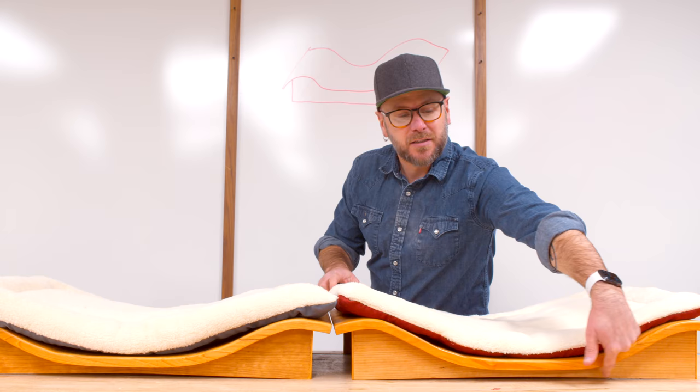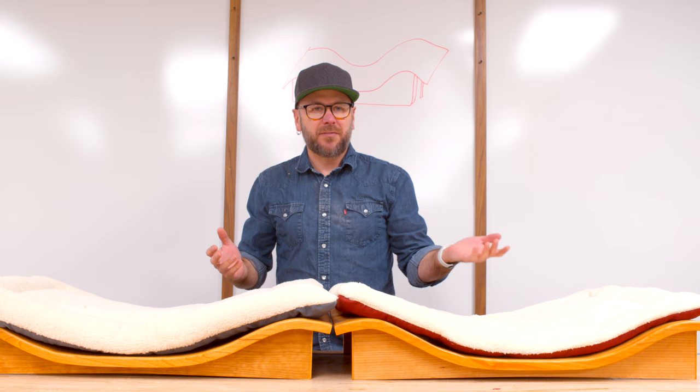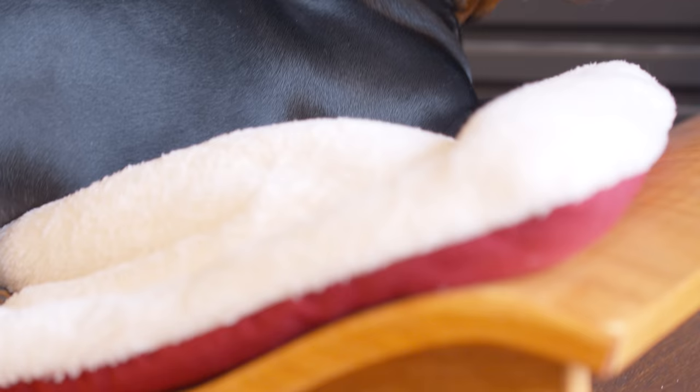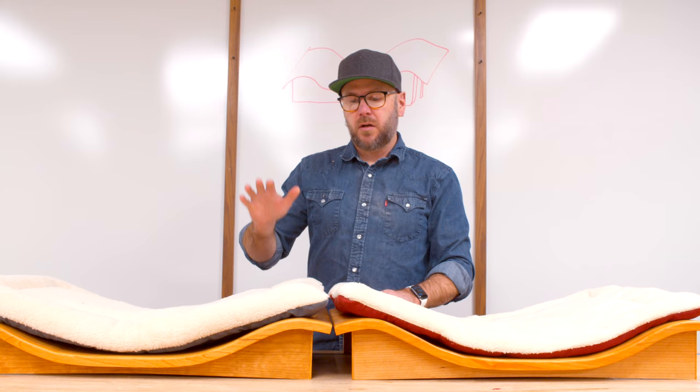Down in the front there's a little gap — when I glued it up, it pulled that plywood piece a little bit and created that gap. I thought about sanding it away and decided no, I'm going to leave it — it looks kind of cool. I'm going to glue some felt on the bottom so it doesn't scrape up the wood floor. All in all, really happy with the way it came out.